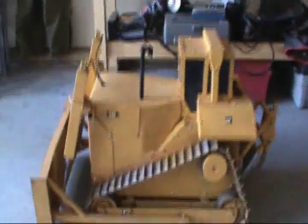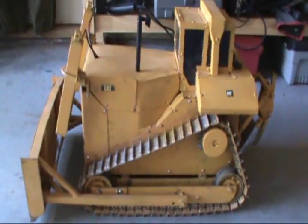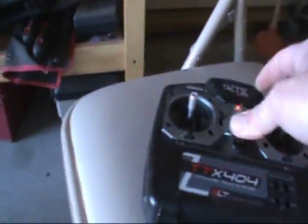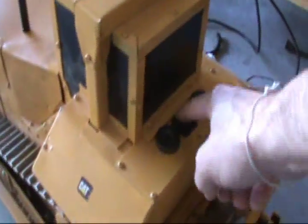Well, just tightened up the last few screws. Got it all put back together. This is the maiden voyage. So let's turn the remote on and turn the dozer on.